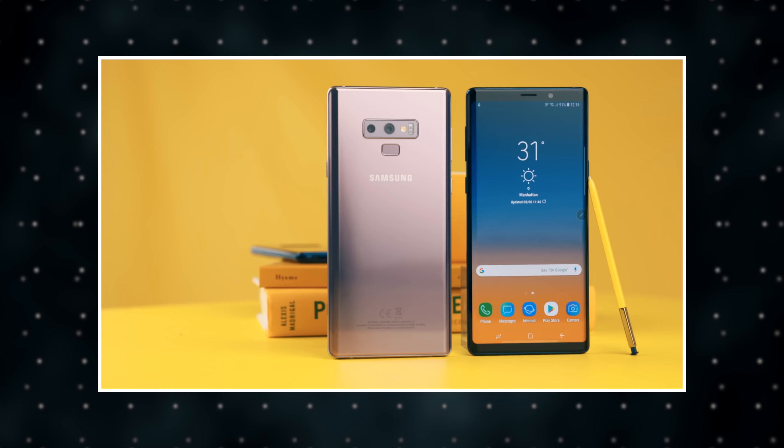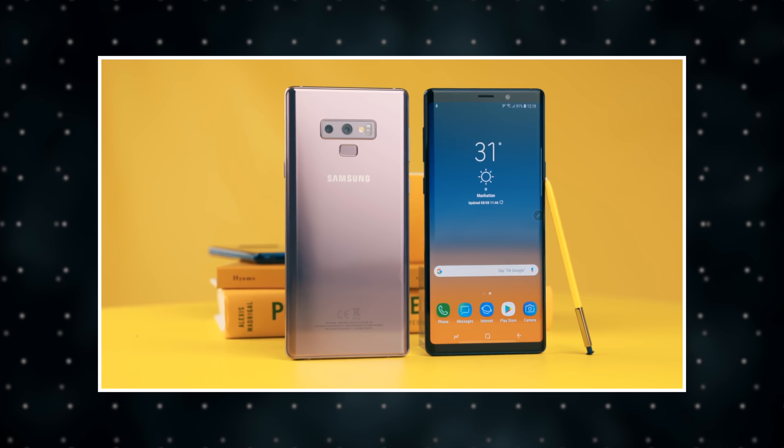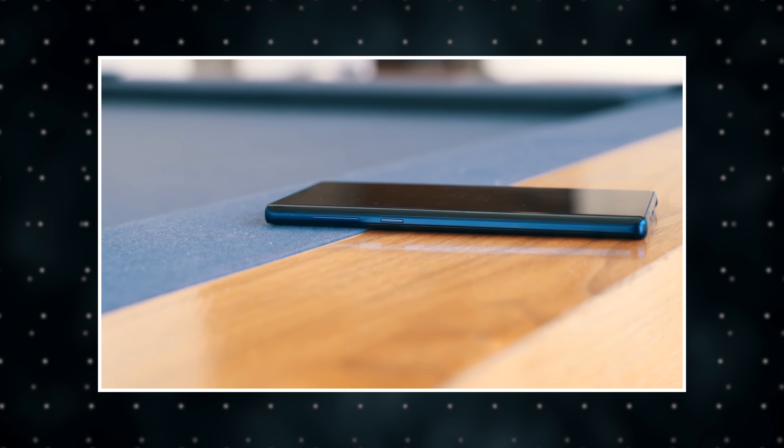As far as design goes, the new Galaxy S10s are rumored to retain slim bezels, they will not have a notch, and may look a little bit more like the Note 9 in terms of design.